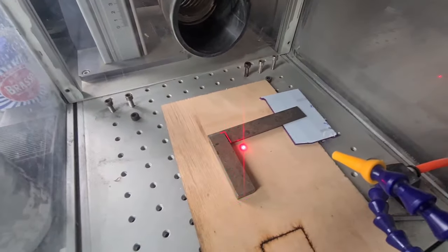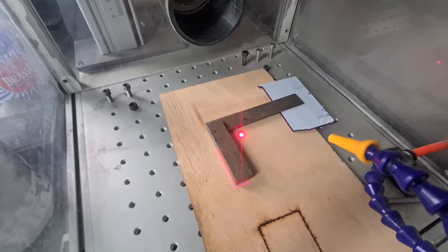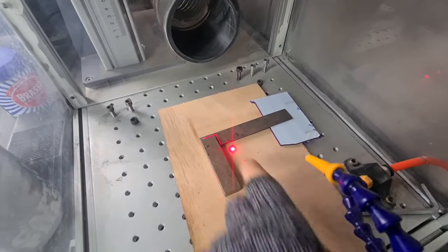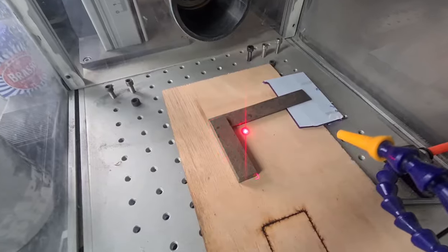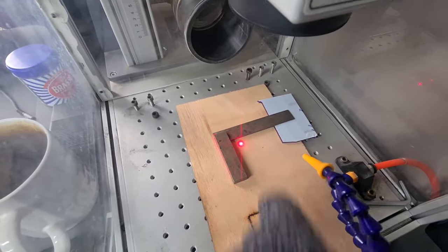First I'm just going to do the handle. There are two different heights so it's not going to work unless you focus on the actual surface. There's too much of a drop — about 6mm lower — so it'll be out of focus. It's not going to work very well, so we should do this piece and then do this piece afterwards.